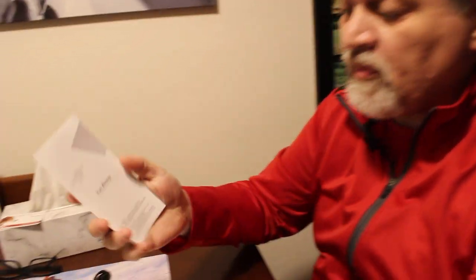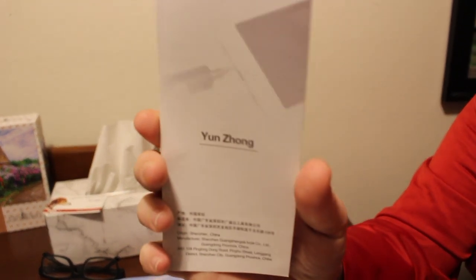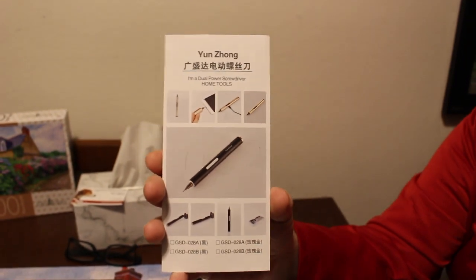This specific one is a used zone — I hope I pronounced it correctly. These tools are fairly inexpensive and there are many different brands available on Amazon. So this is a first look of the category, not this specific one, because frankly I don't even know what this specific one is. It has nowhere in its box any model number or anything else. All it says is 'charging electric screwdriver.'